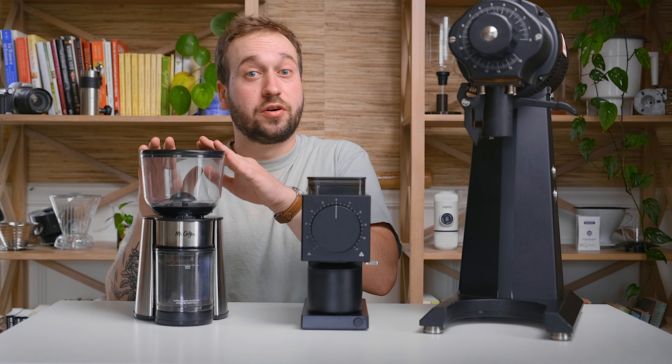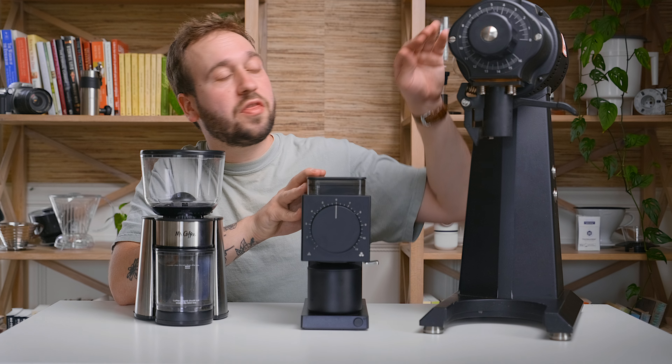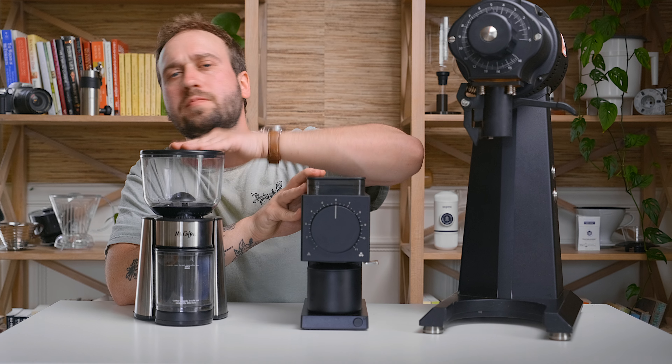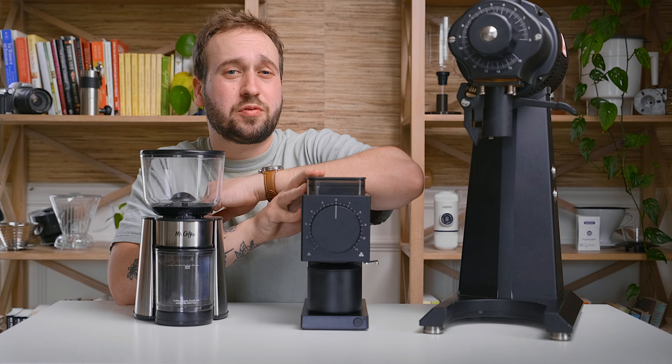Here we have three coffee grinders — $30, $300, and $3,000. What makes the expensive one so much better than the cheap one, and which one might be right for you and your house? Hello, my name is Stephen Holm and I'm with Homegrounds. If you're new around here, welcome. Today we are talking about coffee grinders going from a really budget cheap option to one that's $3,000.